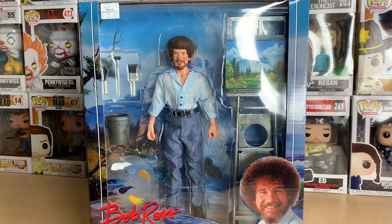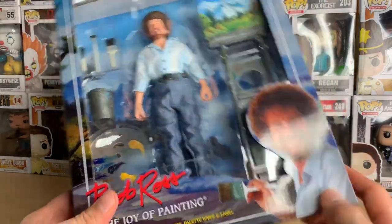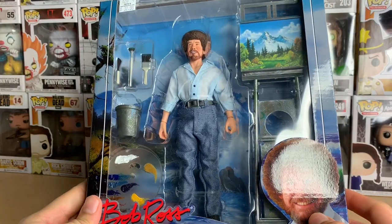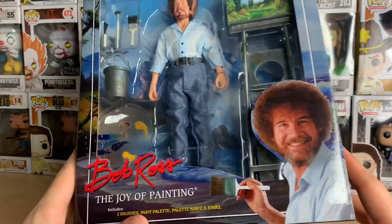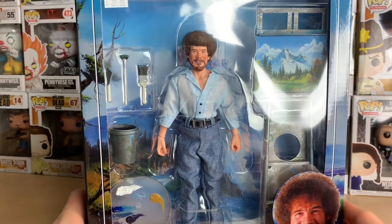Hello everyone, welcome to another figure unboxing slash review. I don't typically do these that often, but I thought on this occasion I might as well because this is probably the coolest figure I'll ever own. This is a NECA release and I love NECA. They decided to go ahead and make a full figure for Bob Ross and that's really spectacular.